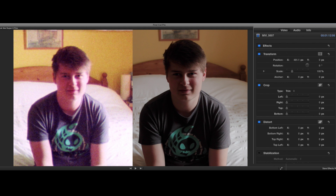So here's the digital shot on the right, and the real Super 8 on the left. Let's see if we can match them.